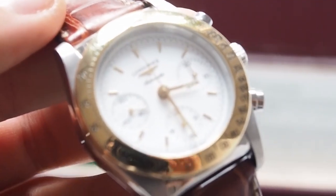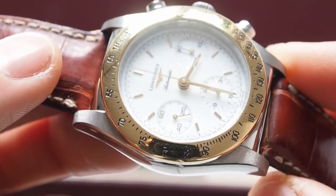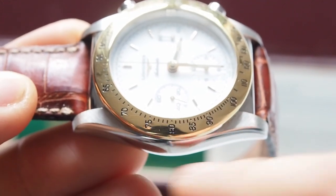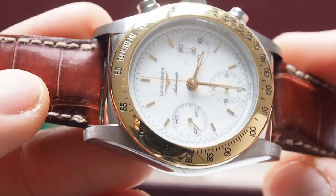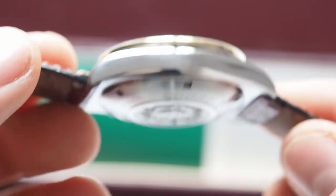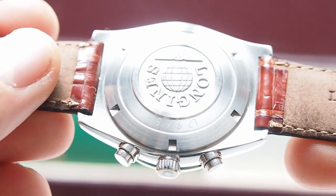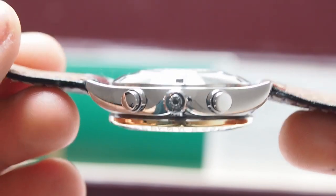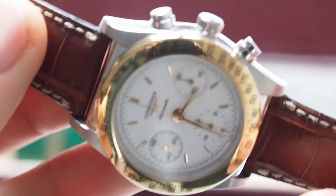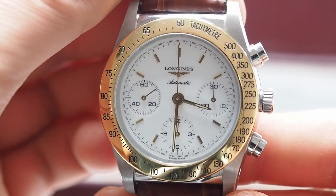I will do a small close-up for you to see the watch better. As you can see, even the satin finish on the lugs is really great. The finishing of this watch is extremely good. The back has deep engravings. Maybe it's because of the condition of the watch, but I was really highly impressed with the quality of fit and finish of this particular model.